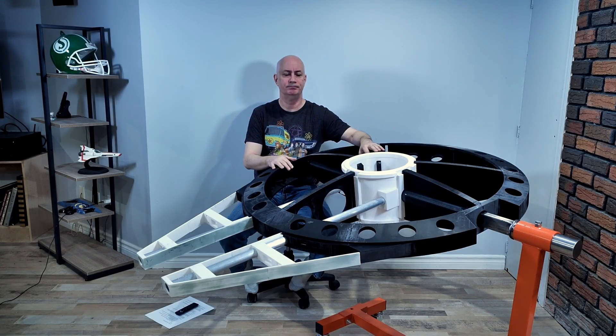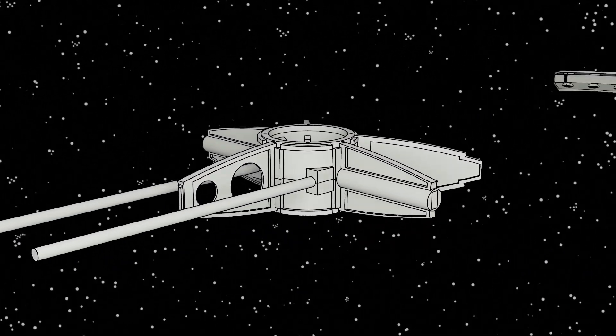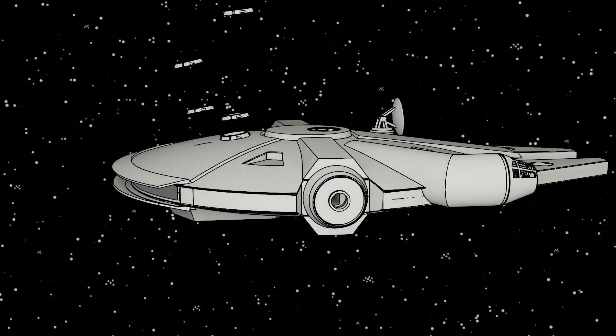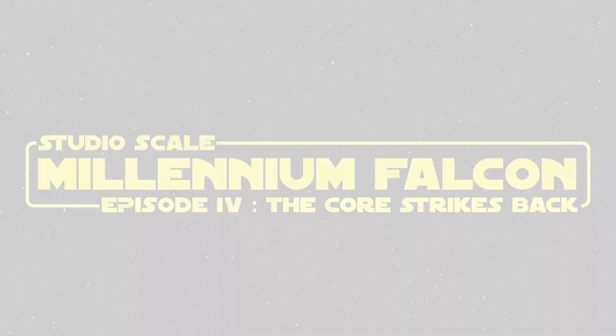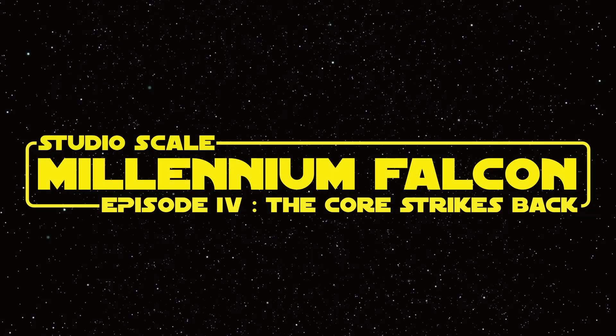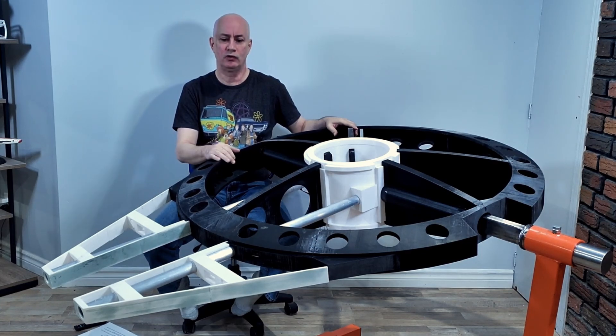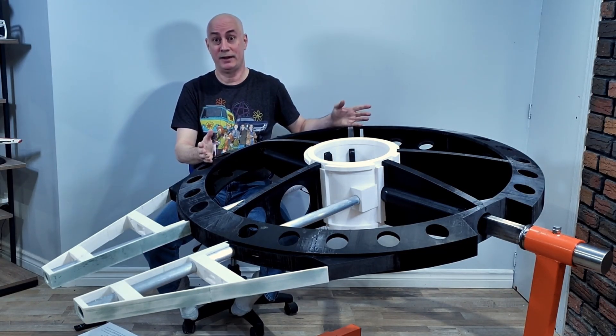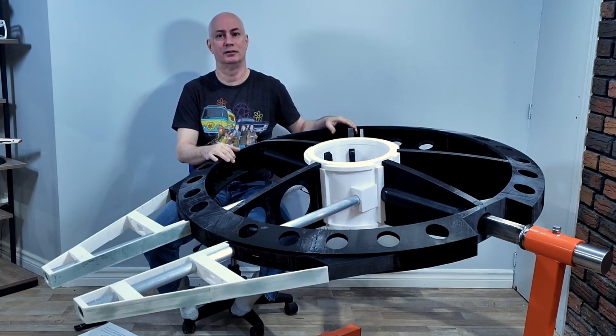Now, you may be thinking to yourself, I've seen that before. Nope. While this looks similar to the frame that you saw in the very first video, it's actually completely new — redesigned and reprinted from scratch since that first video. In fact, to be fair, it's my third and a half new frame.